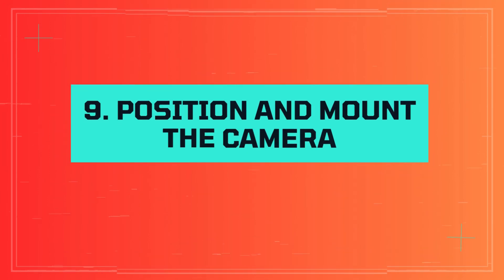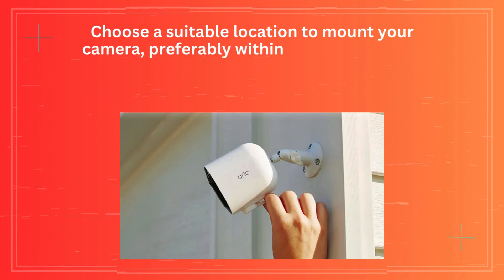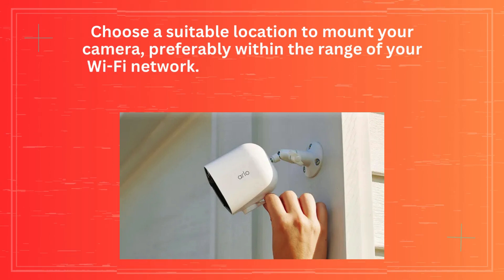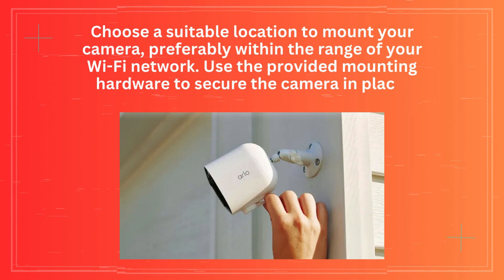Step 9: Position and mount the camera. Choose a suitable location to mount your camera, preferably within the range of your Wi-Fi network. Use the provided mounting hardware to secure the camera in place.